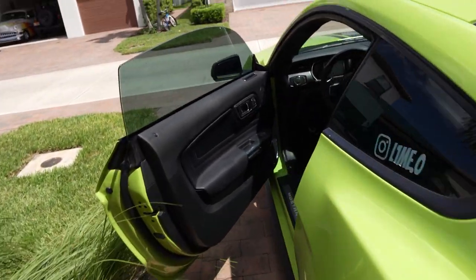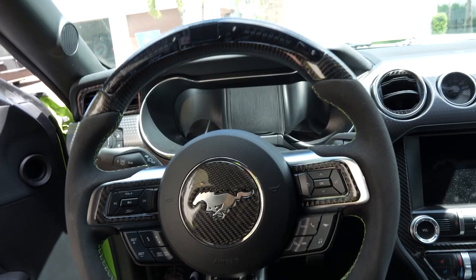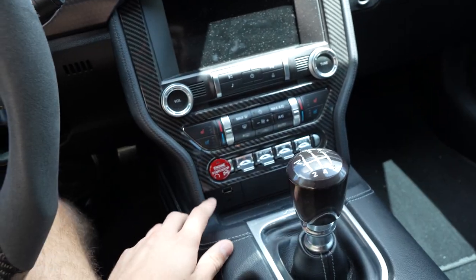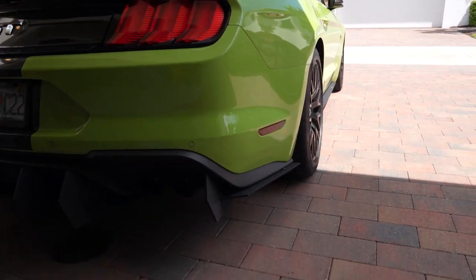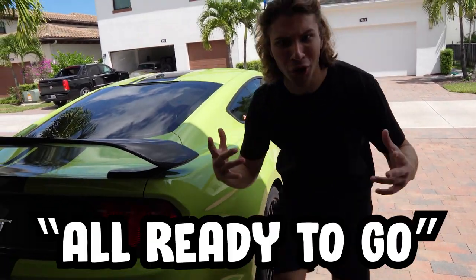We're going to hop inside the car real quick and get a little cold start. Take it out of first gear, wiggle it up, put the clutch down, hit that ignition — all ready to go.